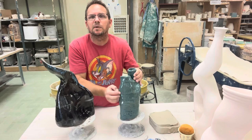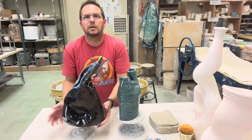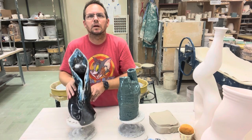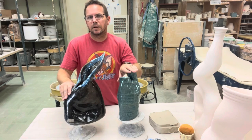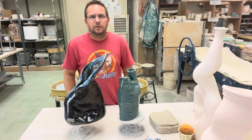This one here — I modeled the opening after a lily flower, which I thought was a cool idea. You can see how much smoother it is in comparison. That's one of the things we're looking for. Now let's get into how we build this.